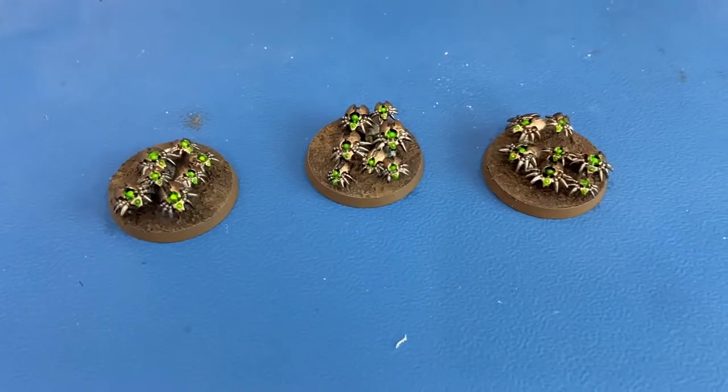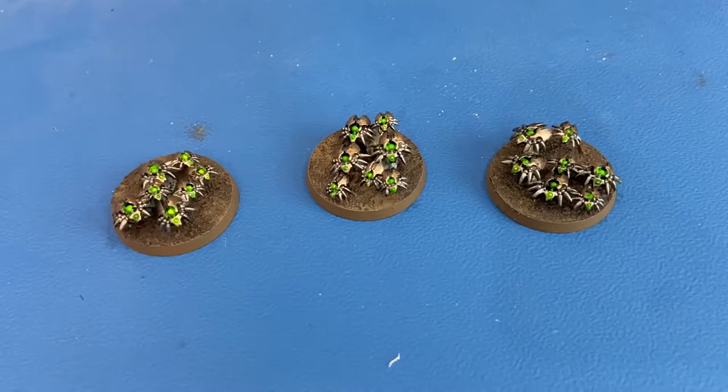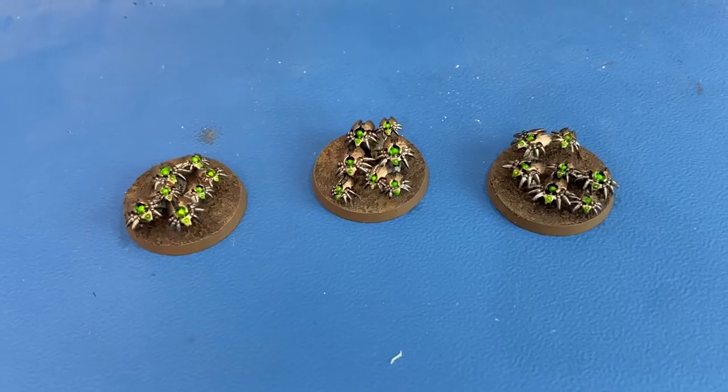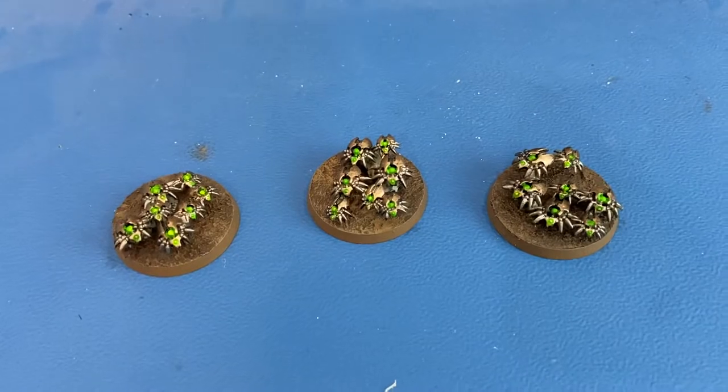Hey viewers, welcome back to the channel. Today I'm continuing the Warhammer videos on how we painted the units that we have. Today we are talking Necrons, and we are specifically talking about the Necron scarabs.